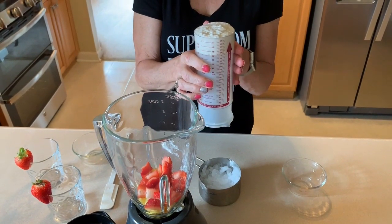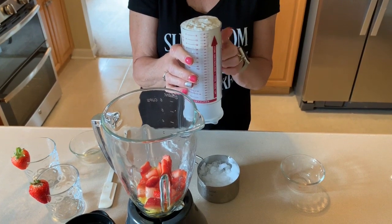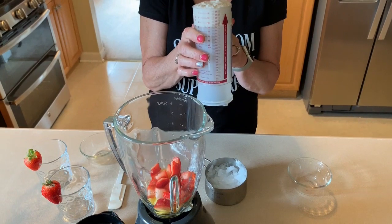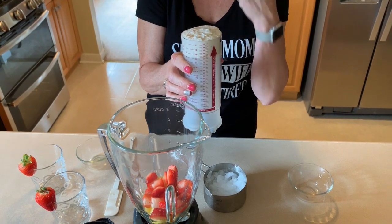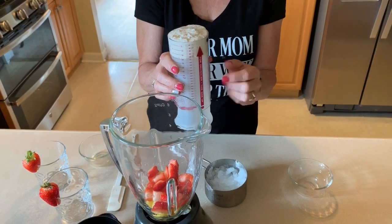Next we'll add half a cup of Greek yogurt. This is my homemade Instant Pot Greek yogurt. When I make my fat-free Greek yogurt, I add a tablespoon of vanilla to it. The original recipe calls for vanilla Greek yogurt, but that's just going to add points — my homemade vanilla won't add any points. You can definitely use plain Greek yogurt and just throw a little bit of vanilla right in your blender.